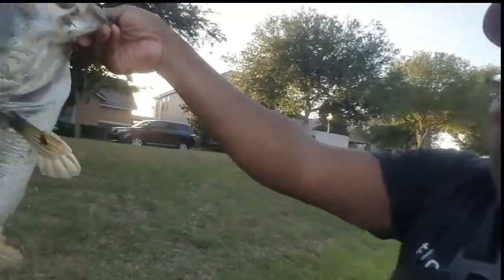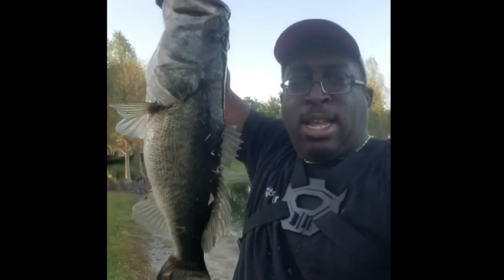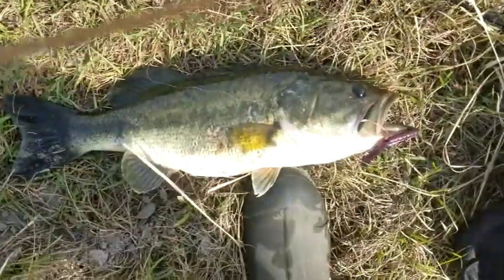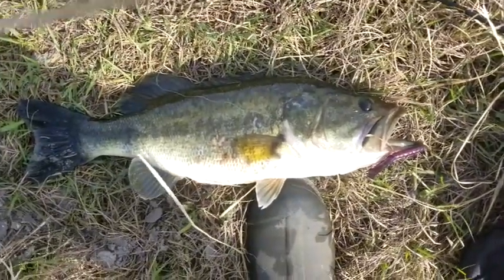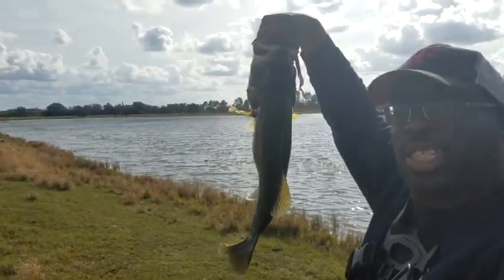Topwater Johnny here, man. This is what we came here for. That's the kind of beast that we came here for. Hey everybody, it's Topwater Johnny — look at that beast right there baby. I think I won the tournament with that one right there. I am the one with this one.